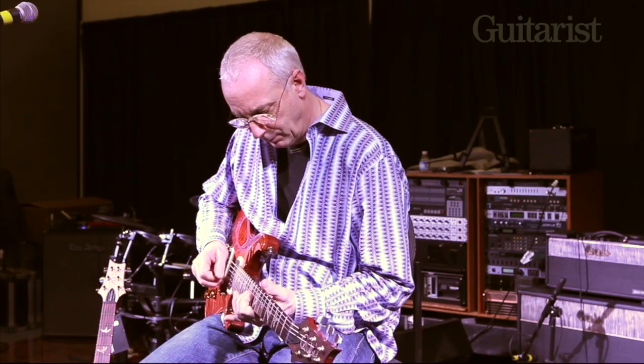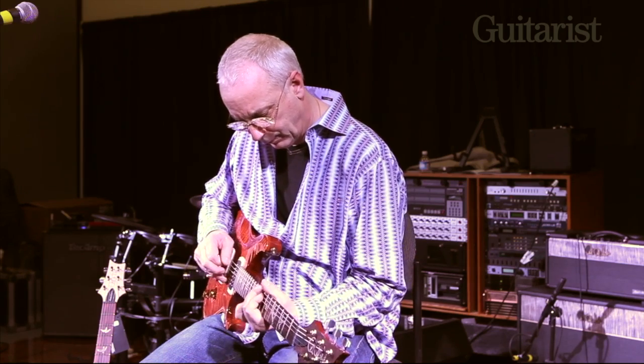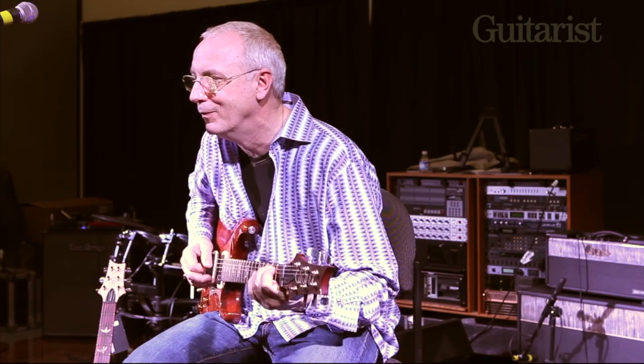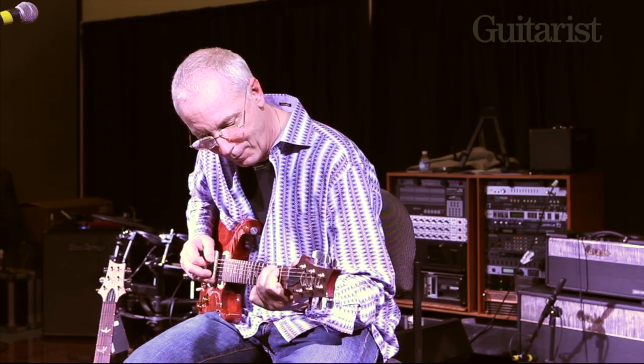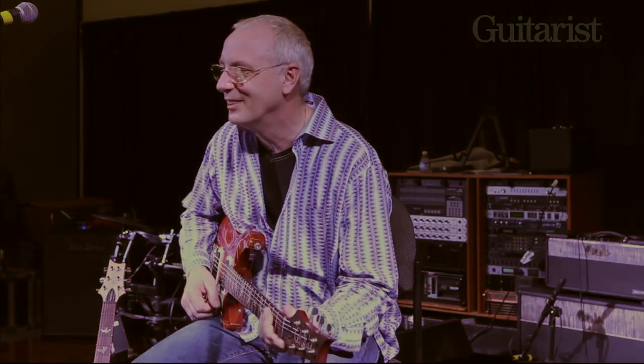I really like this treble pickup — it almost sounds like an oboe down low. I love it.